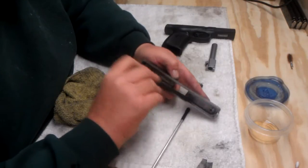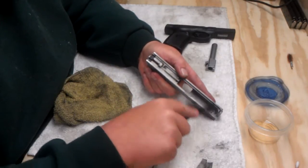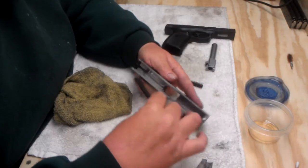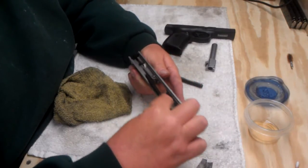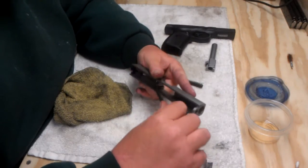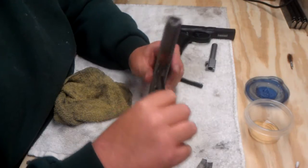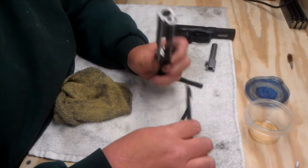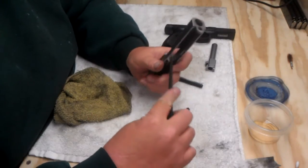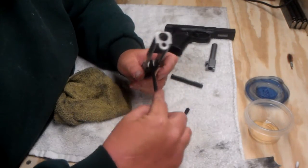Some people think that cleaning guns is overrated. I carry this from time to time, and I like my carry gun to be clean. I want to be able to rely on it. Soak up your breech face, your bolt face, and get in those corners too.